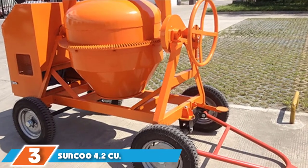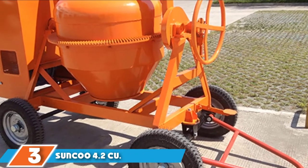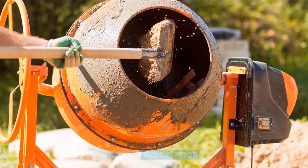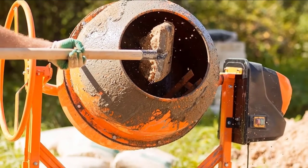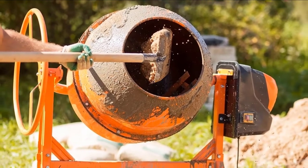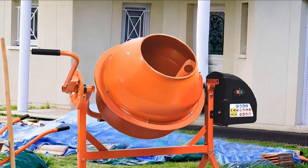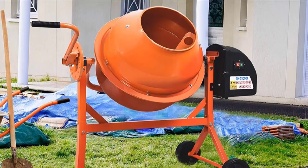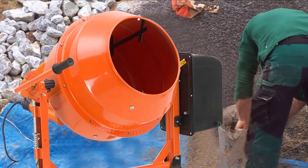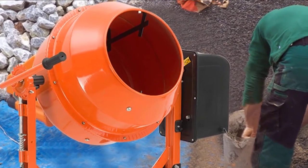The number 3 position is held by the Sunku 4.2 Cubic Foot Cement Mixer. With a few exceptions, it is essentially the same cement mixer as the 5.0 cubic foot model listed above. It has a 4.2 cubic foot capacity, a three-quarter horsepower motor, and a straight handle rather than a wheel-type handle. Other than a few cosmetic differences, it's just a smaller version of the other one. As with its bigger sibling, the motor is the star — it's plenty powerful, enough to turn the drum at around 36 RPM even when fully loaded.